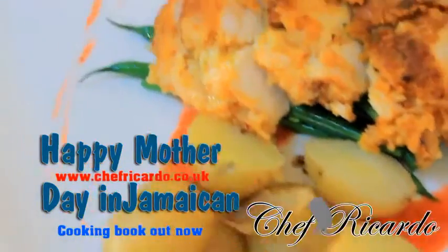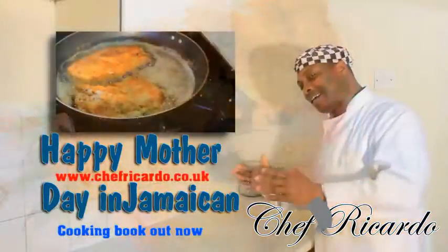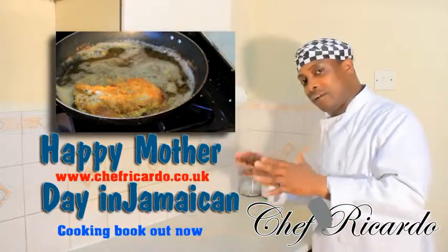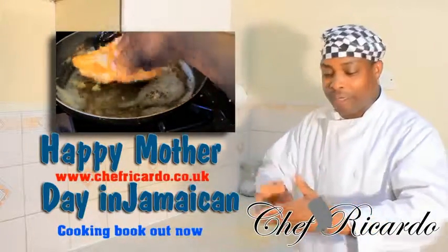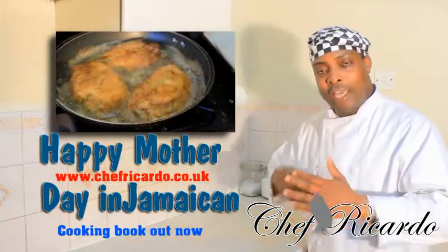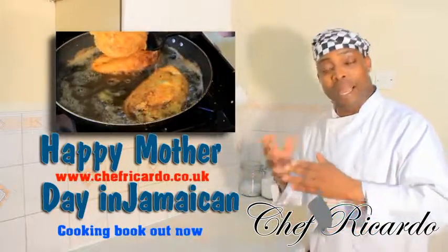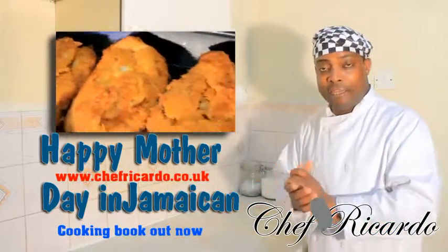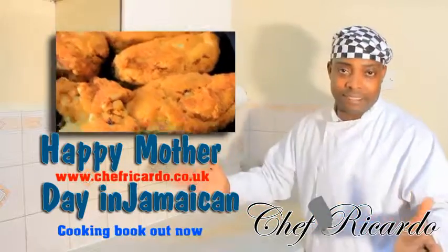Welcome back to Chef Connor's cooking program. We all know that Mother's Day in Jamaica is coming up in May, and this recipe definitely goes for Mother's Day. It's gonna be stuffed chicken breast with garlic and butter mixed together, egg wash, and breadcrumbs — you can blend your own or buy them at the supermarket. Served with new potato and string beans. A simple recipe for Mother's Day.